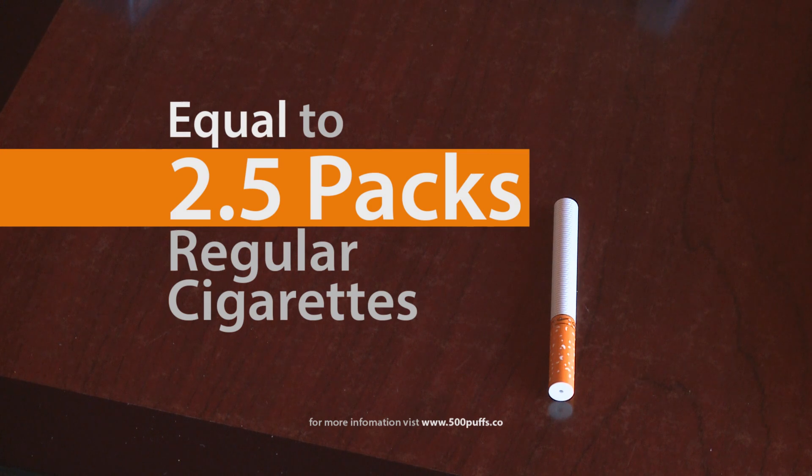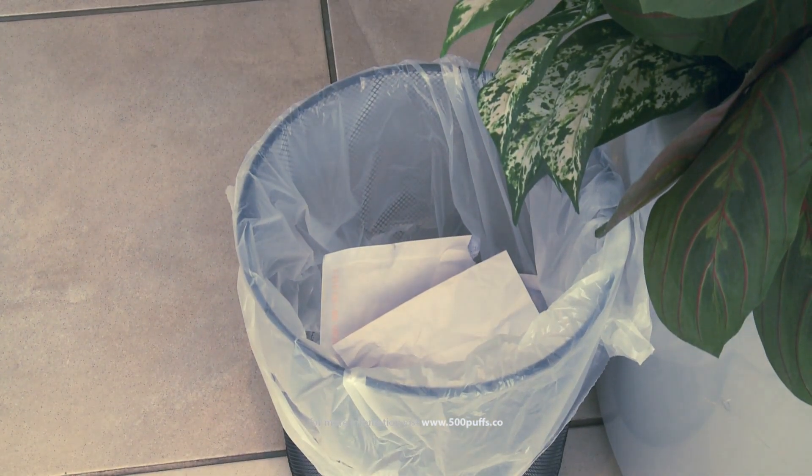Each e-cigarette is the equivalent of 2.5 packs of regular cigarettes, and being disposable, there is no upkeep or refilling to worry about.